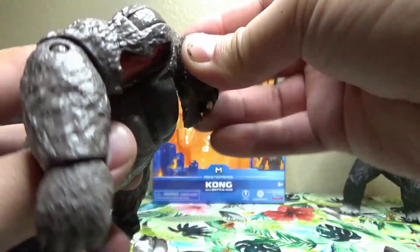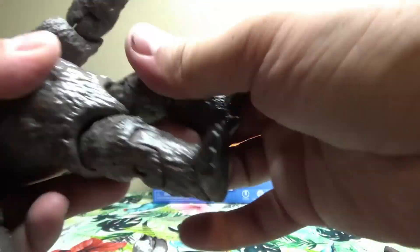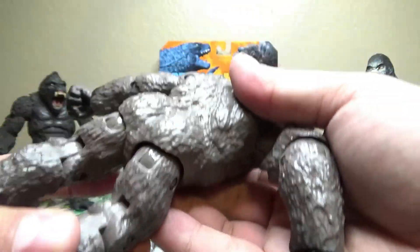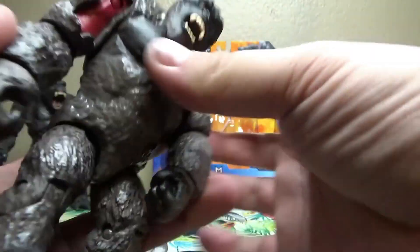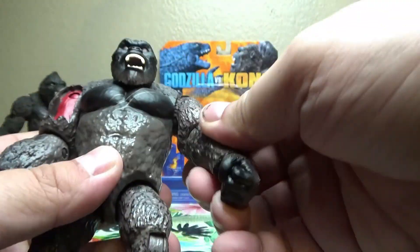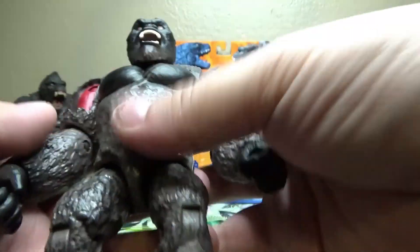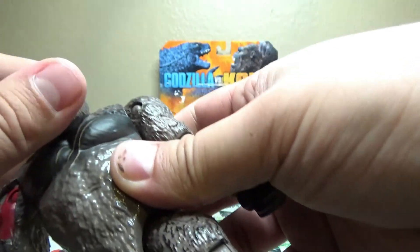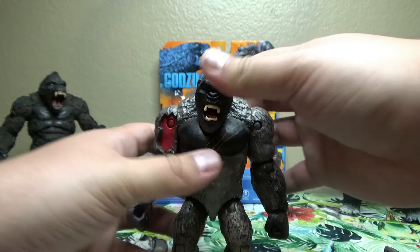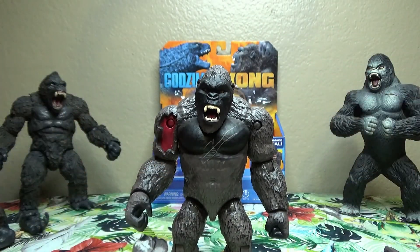The one point that I think is a little lacking is the head — just due to the size of it, it can't really look up or down, it can only rotate. Looking at the paint on this guy, I gotta say it's pretty good. The face and chest are very dark, and the eyes are an almost orangish-red color — almost a brick color actually — which does give Kong a bit of an evil, demonic look.